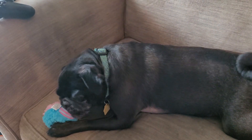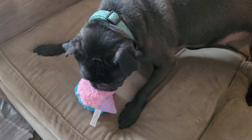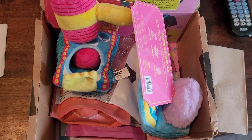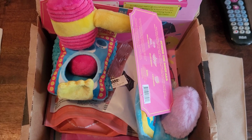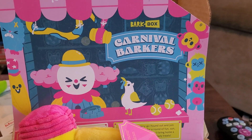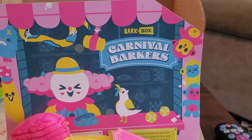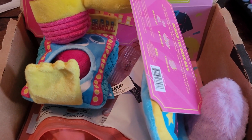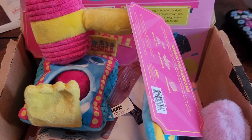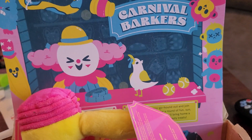Isn't that right, Monty? No, I'm not going to take it. But see? This is how he gets when he gets a new toy and really enjoys it. That's all I have for you for this month's BarkBox unboxing — June 2023 theme, Carnival Barkers. If you're interested in checking out BarkBox, give it a subscribe. They're not sponsoring me or anything like that. Just want to show appreciation for what they do, and show my love and appreciation for Monty. So, stay healthy, stay safe, have a wonderful day.